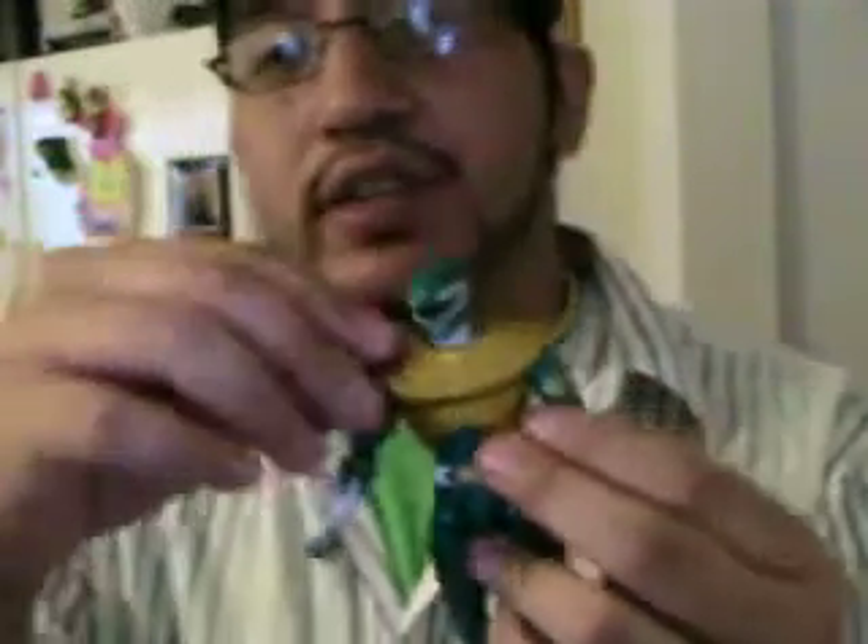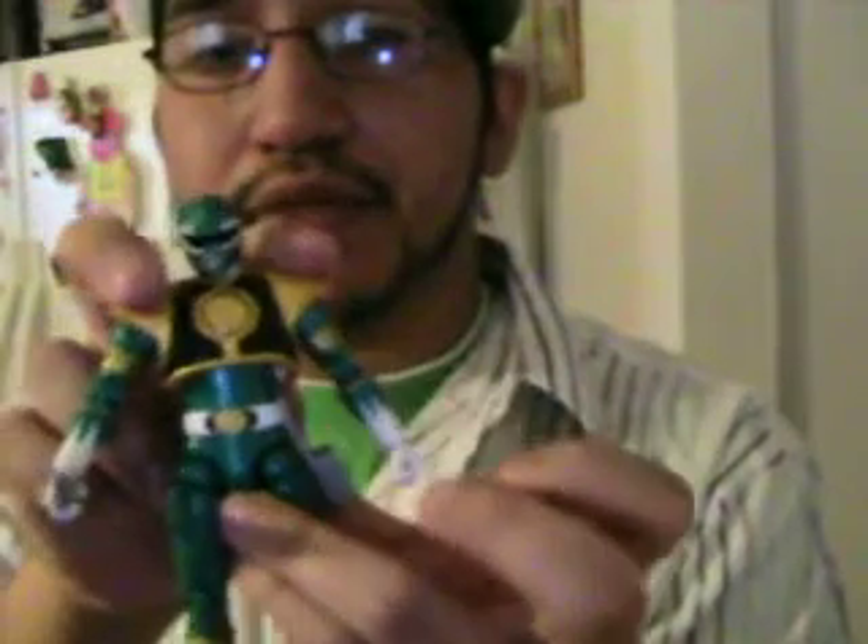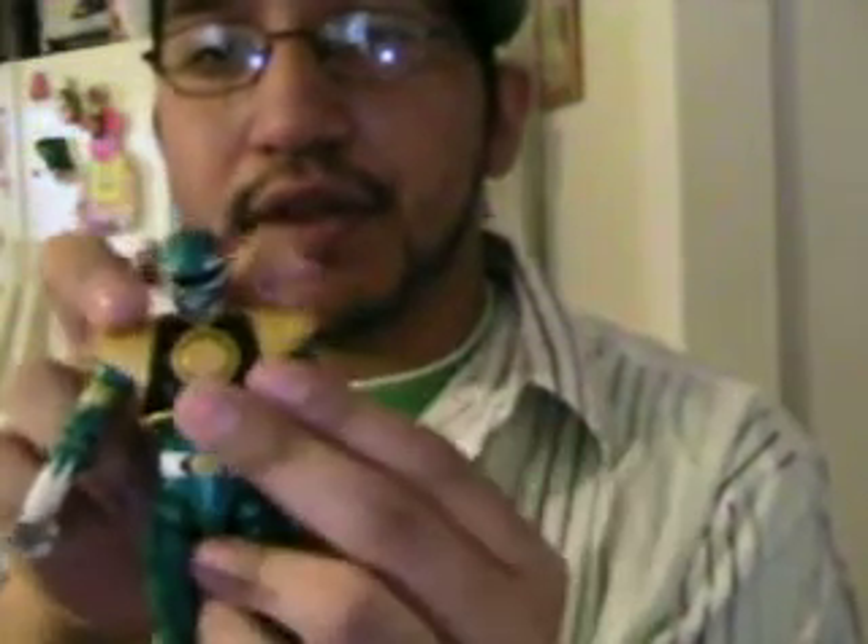So now let's try out the White Ranger shield and see how it looks on the Green Ranger. Boom. That actually looks kind of cool. Looks all right. That's how he would look if he got the White Ranger shield. So now let's try it on the Gold Ranger. Let's see how that looks.